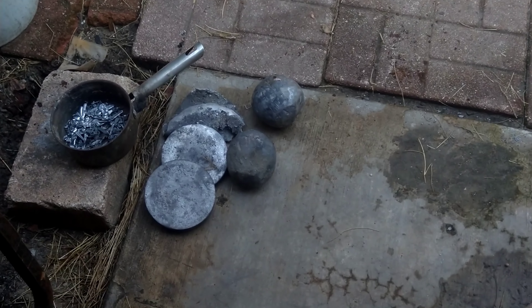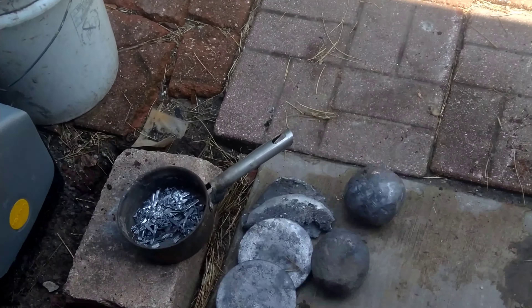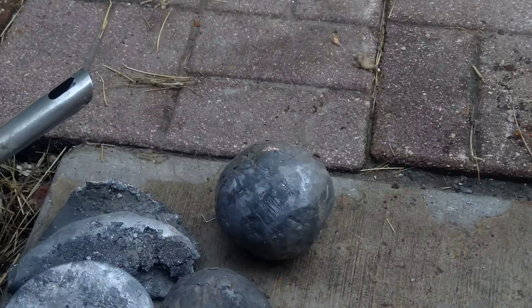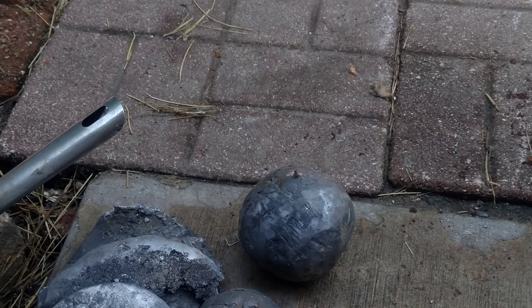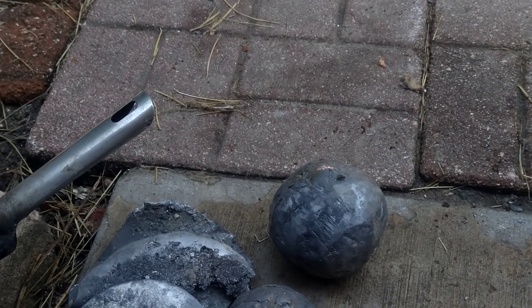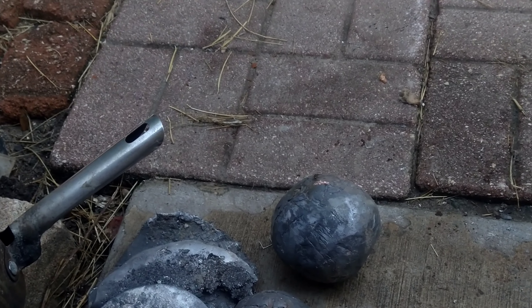I'm just showing you my lead — some of my lead anyway, probably about 100 pounds or so. I'm saving up. I practice making them into balls, but I got better molds now. We're going to repeat the Cavendish experiment, except we're going to expand on it. They've already proven that lead attracts lead, but lead is very dense.